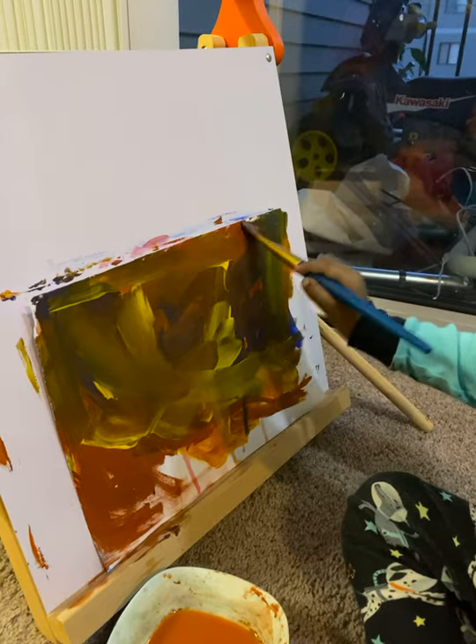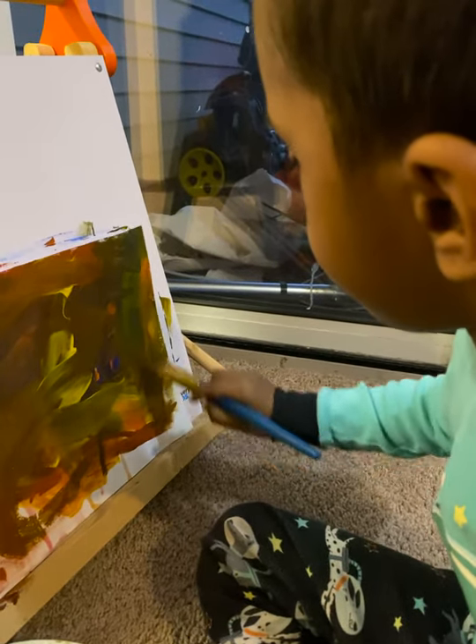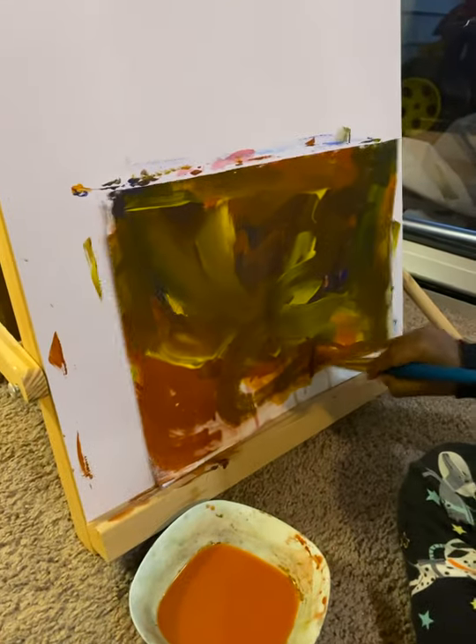Paint the corner, paint the corner. Good, good, wow, looks something different.